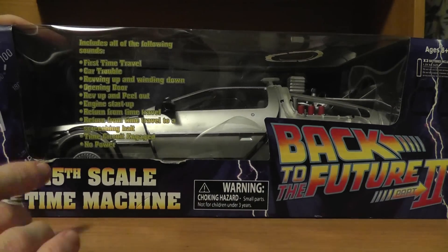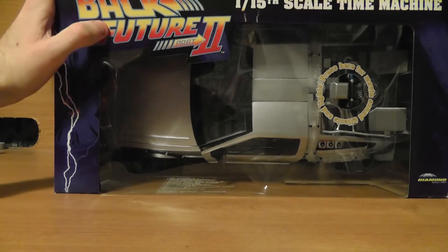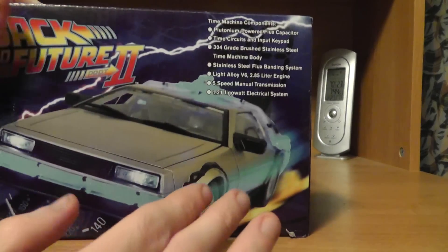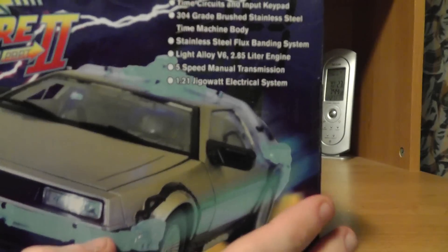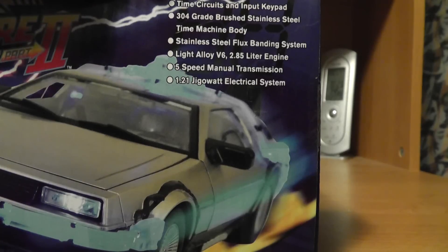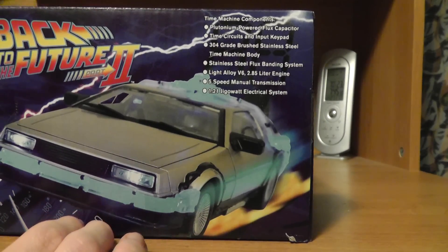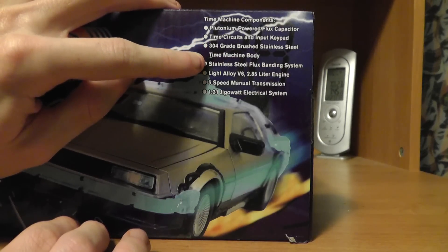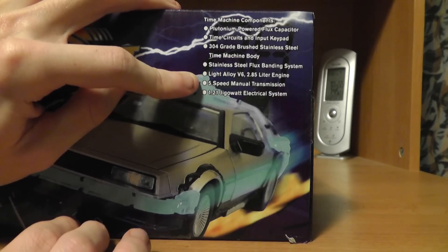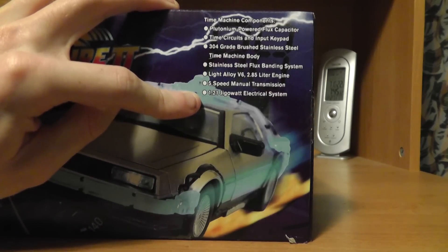There's the Back to the Future logo in the front. This is a 1:15th scale, so it's pretty large. That's the top of it right there — it gives you an idea. This is the side of it, and this is the front of the car. It's Back to the Future 2. The time machine components listed include a plutonium-powered flux capacitor, time circuits with an input keypad, 304 grade brushed stainless steel time machine body, stainless steel flux banding system, a light alloy V6 2.85 liter engine, 5-speed manual transmission, and a 1.21 gigawatt electrical system.